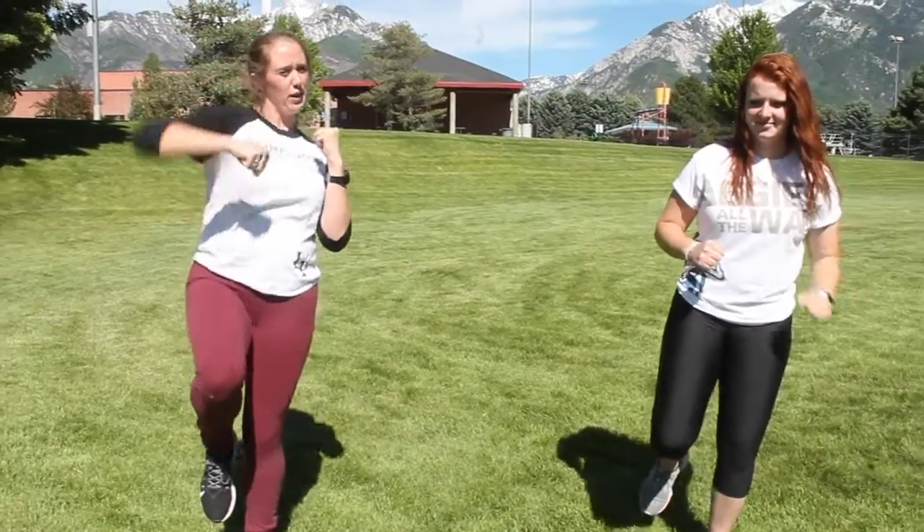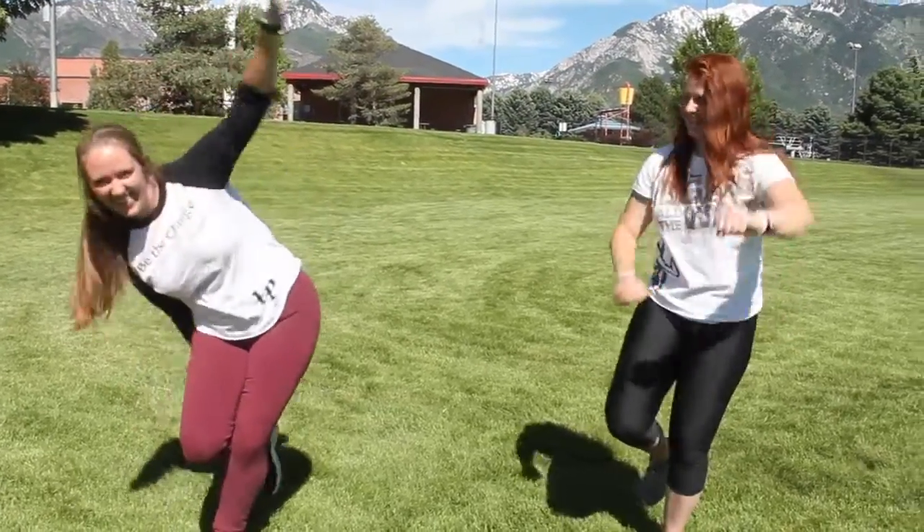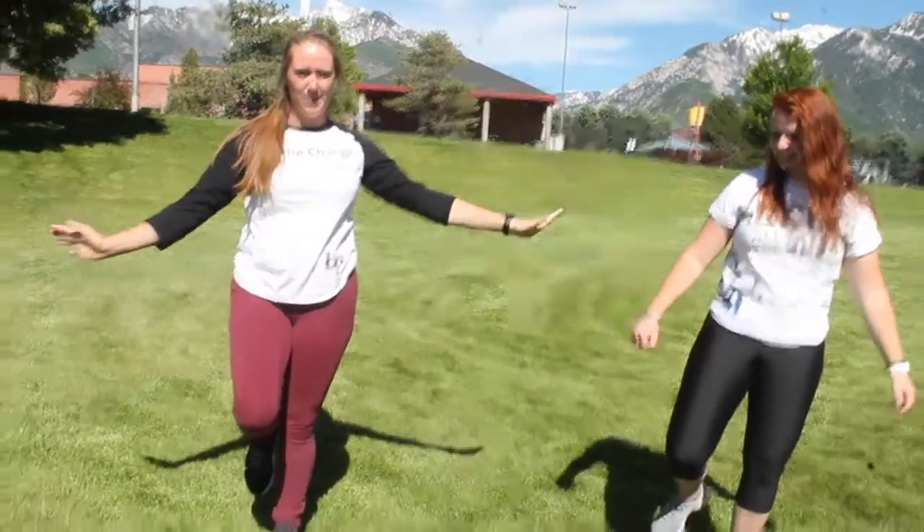Now try doing the same leg — a little bit harder. Now try doing both without losing balance. It's okay if you lose your balance; just bring it back into the center.